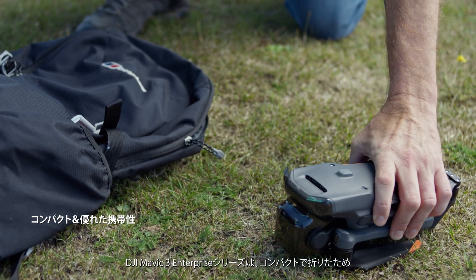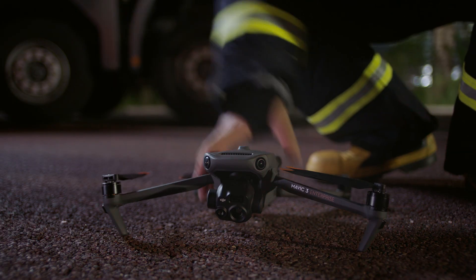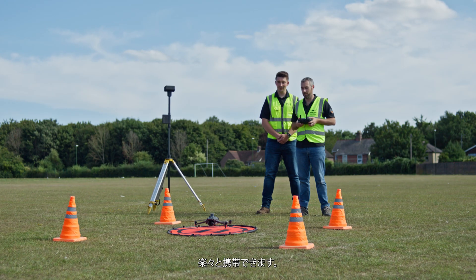DJI Mavic III Enterprise Series is compact, foldable, and easy to carry and deploy, so you can easily cover mountains, wilderness, and complex environments.